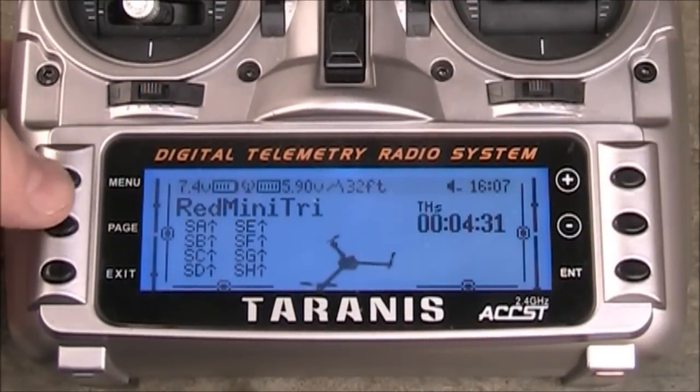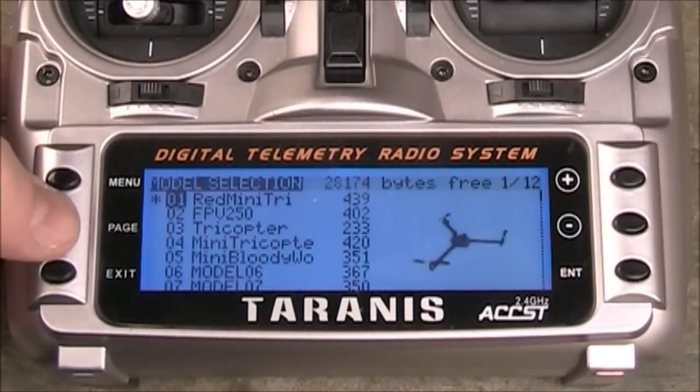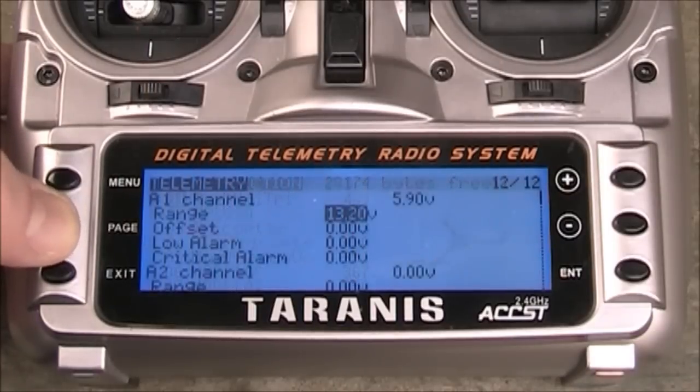To set up the bars, the first thing you want to do is go to your menu, find your tricopter or your multi-rotor whatever it is, hold down the page button and it'll go backward to the telemetry page.